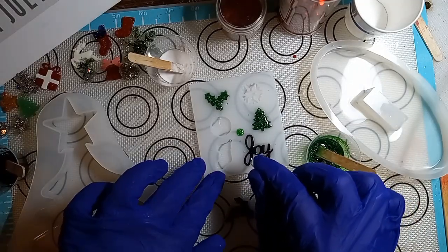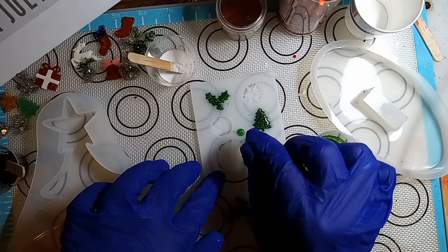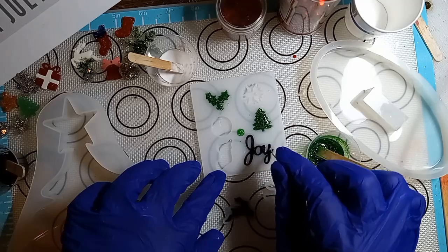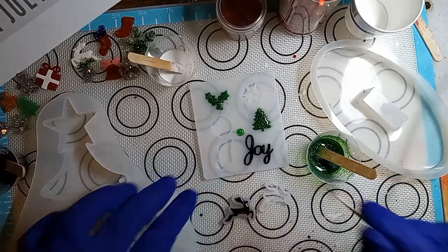So these little molds, the bubbles catch on to the side. So you got to make sure you get all those angles. If not, you'll have a little bubble stuck in it. Okay, I think I got it.